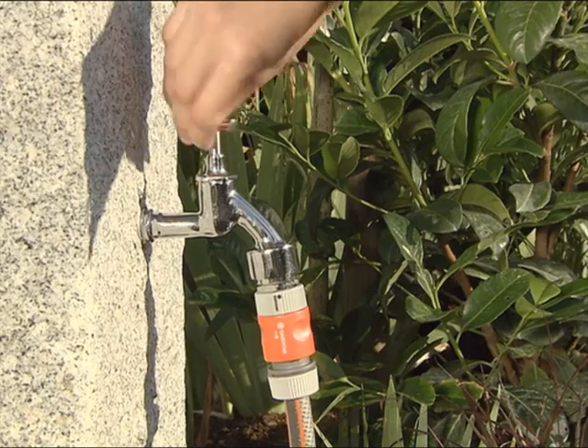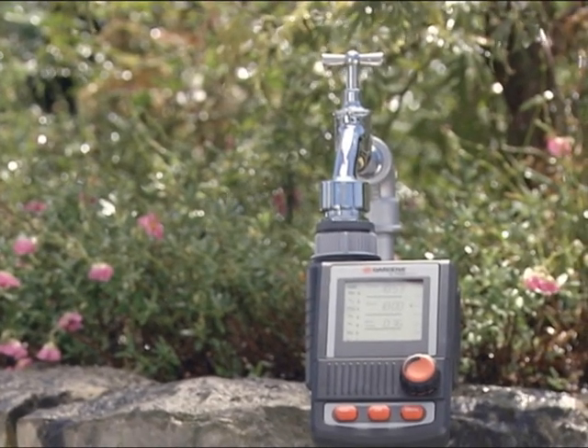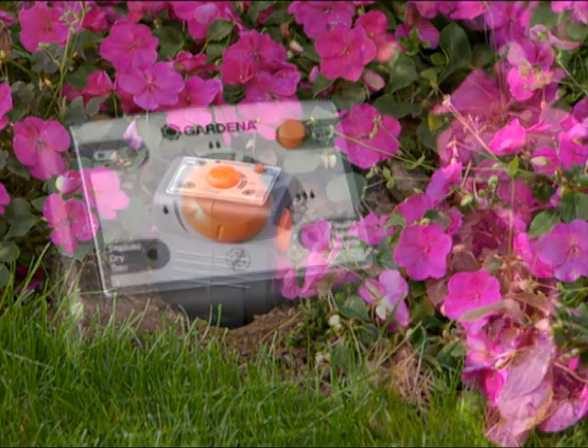Now, all you need to do is turn on the tap. Or, for even more convenience, connect the Gardena water computer. And if you connect the Gardena soil moisture sensor, the water computer will control watering according to the moisture level in the soil.